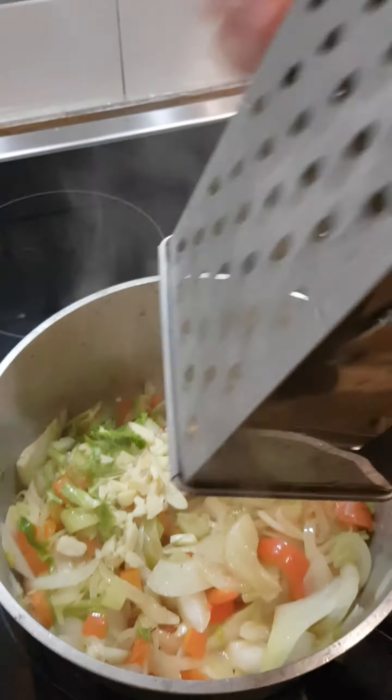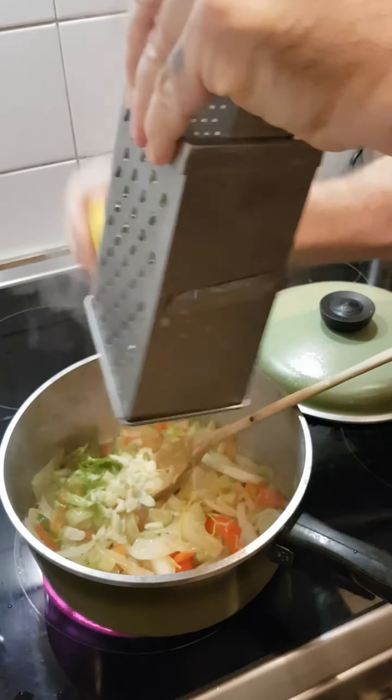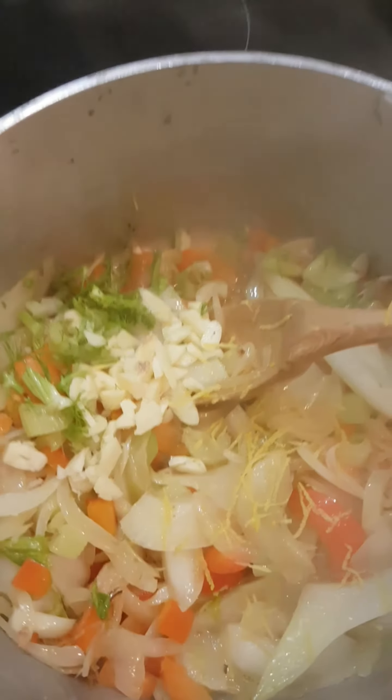It's steaming up nicely, and some lemon zest goes in. Smells good.